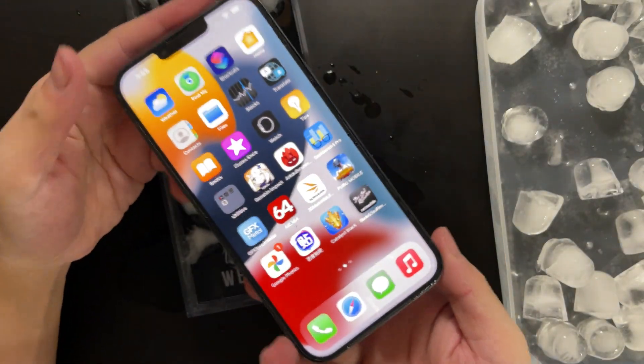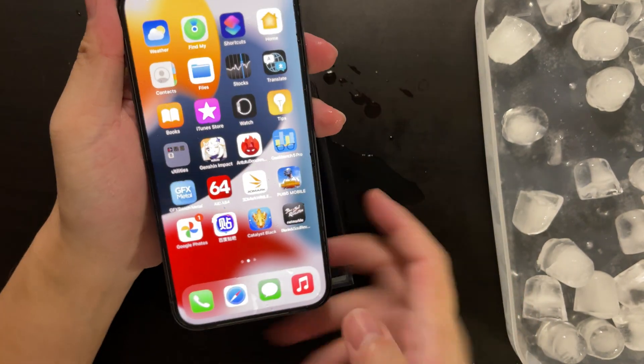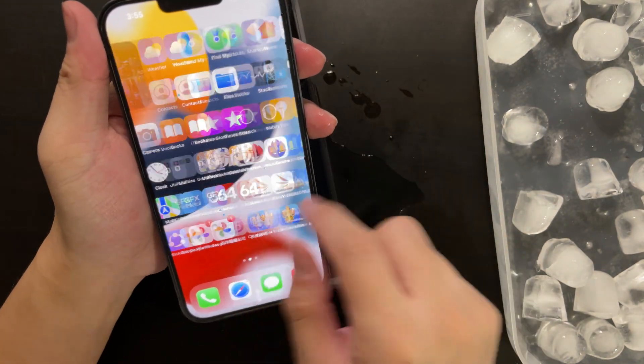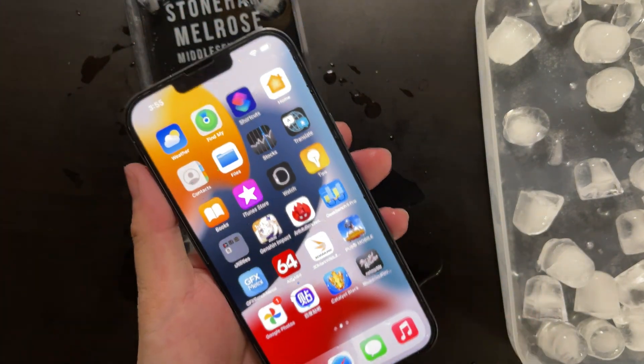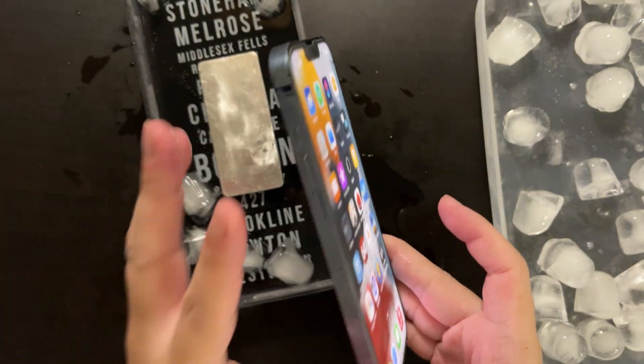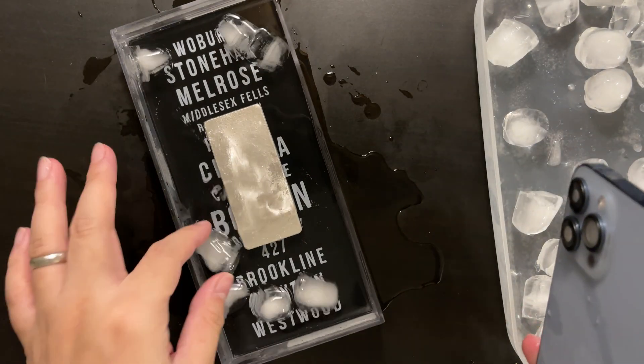Hi guys, welcome back to Golden Reviewer. This is an iPhone 13 Pro Max, and as soon as I got it, I ran some benchmarks on this device. It was amazing, but for some reason the thermal restrictions on this device are just way too strict.